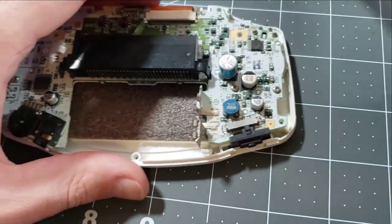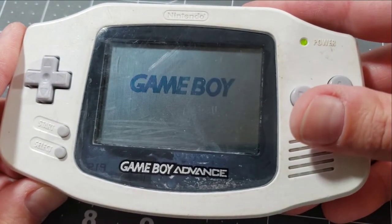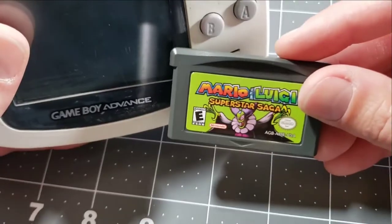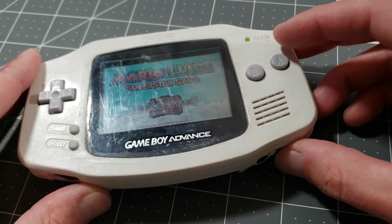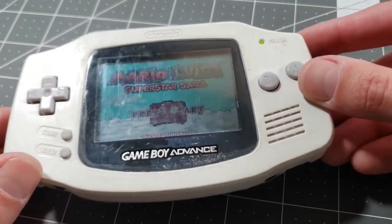Let's give that a quick test. Oh yeah! We did it! We're loading games too. Alright, that's it on the GBA not turning on fix — in this case, a power switch fix.